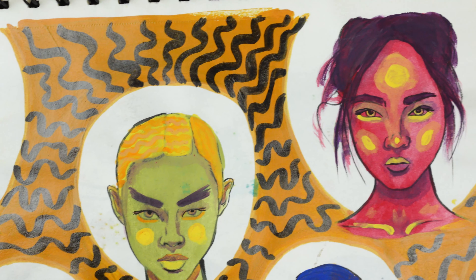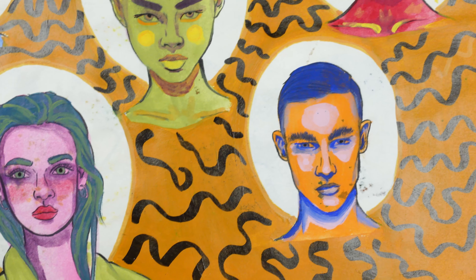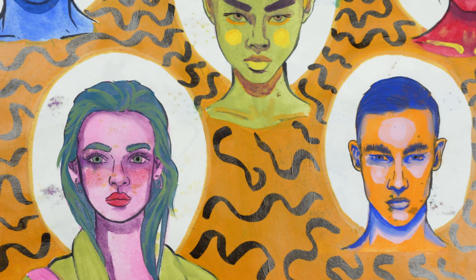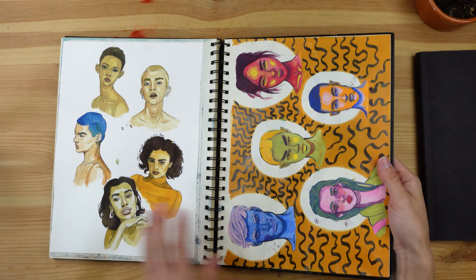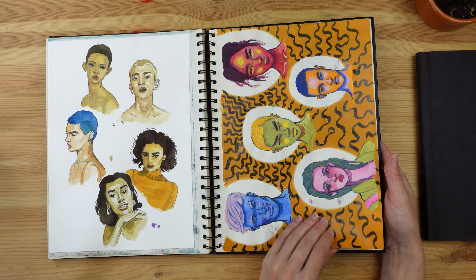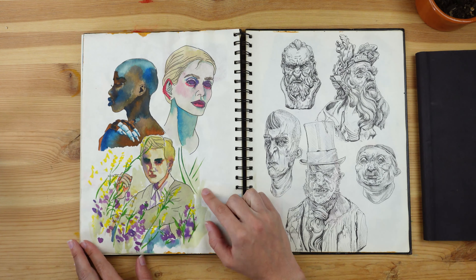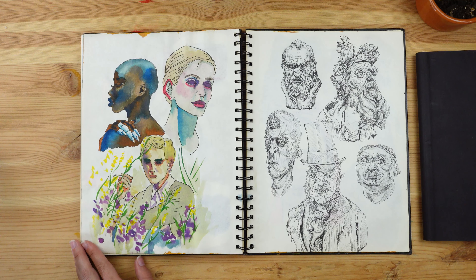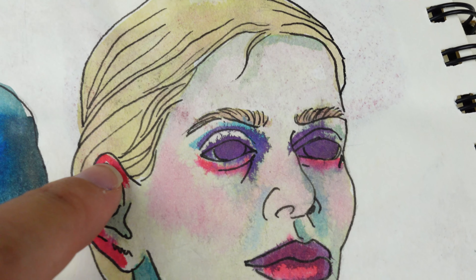Then I did this one — I think I used acrylics for these. My goal was to use unusual colors and really give them an alien look, and I think I was successful at that. I also think it's the first time I used a background color to give a more cohesive look to the page, and that's something I'm going to do more later on.